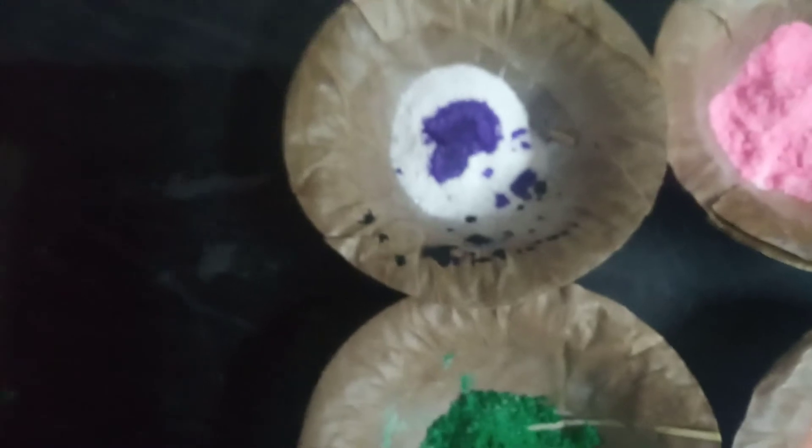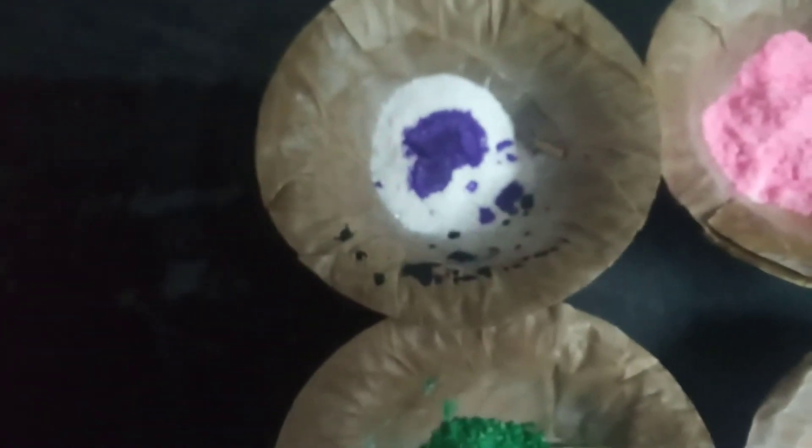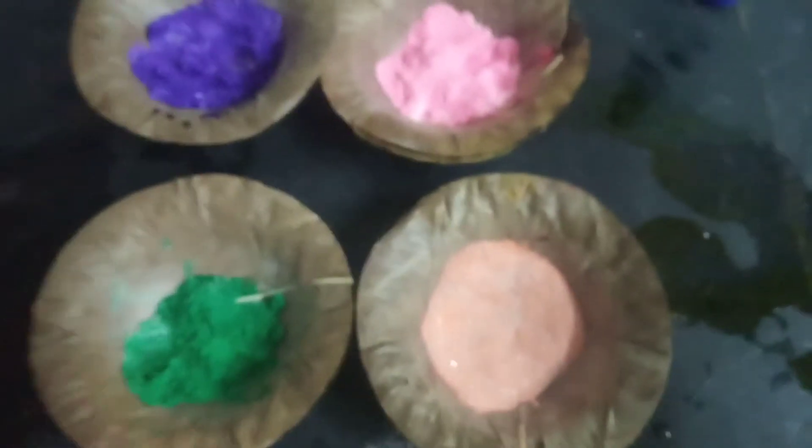Now I am going to add some bujala in this — it will be nice to see. You can mix it. See here, I have mixed this also. So finally all four colors are ready now.